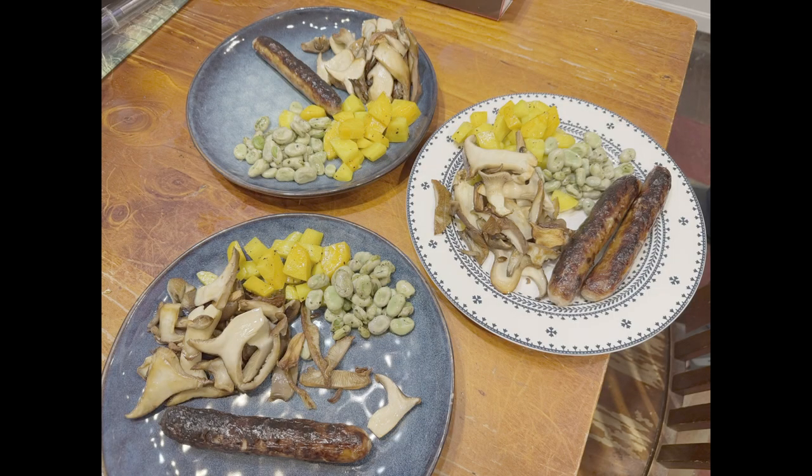The carrots were steamed then just sautéed in a bit of butter. The broad beans were boiled for probably five minutes or so until they were nice and tender, then again sautéed in some butter. Mushrooms fried up in some olive oil just for a change. Looks good, tastes good — I'll catch you in the garden.